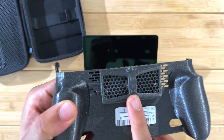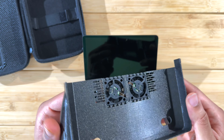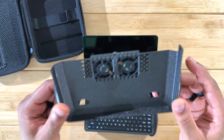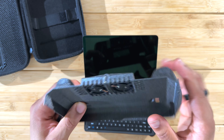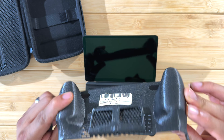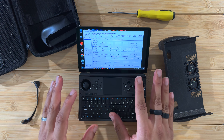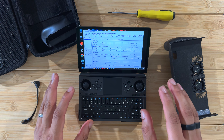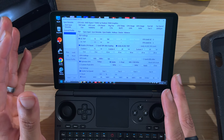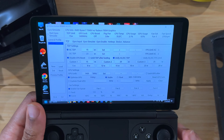Sometimes it's uncomfortable to hold — not dangerous, but uncomfortable. Today I found a solution that addresses both of these issues. This grip attachment goes on the back of the Win Mini and it actually has two fans that blow cool air onto the back of the device. The goal is to see how effective this little fan grip actually is.